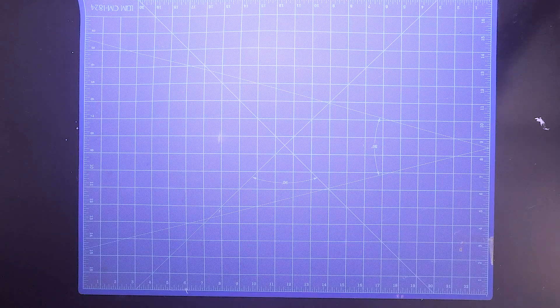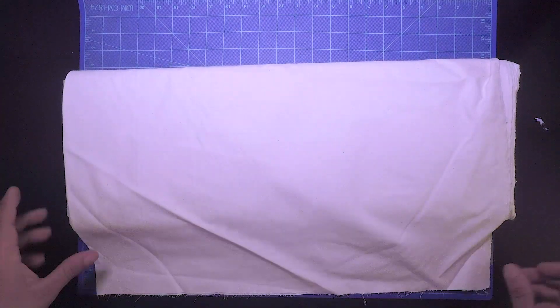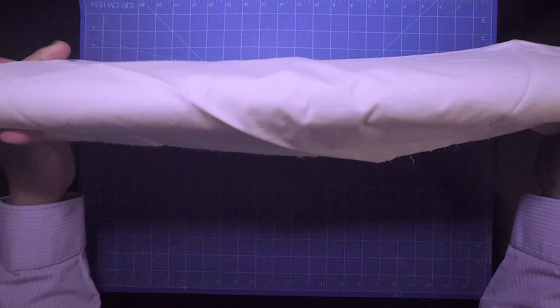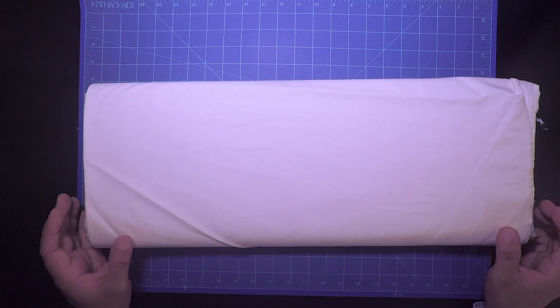One of the things I didn't mention was that quite a few of these patterns — I think all of them — needed some sort of interfacing at one point or another. They suggest fusible interfacing, but I kind of stopped using fusible interfacing a long time ago. What I am going to be using is muslin, so I'm going to be using the muslin as my interfacing.